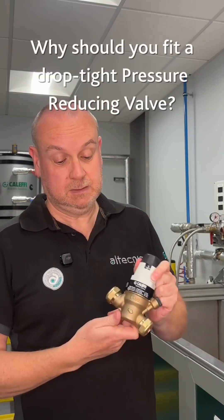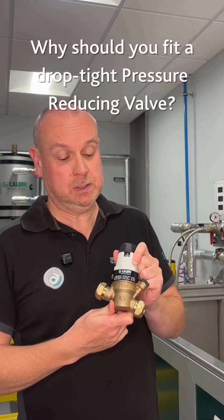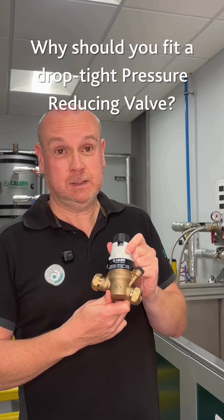So obviously with this one, it's a fully dropped out static control PRV. Now why does that benefit you?